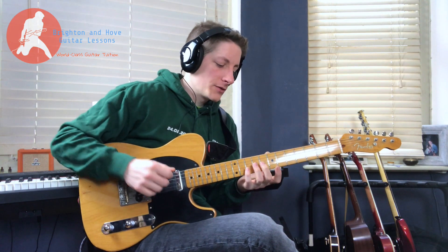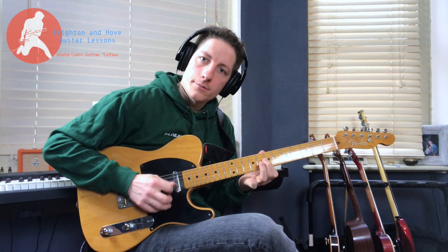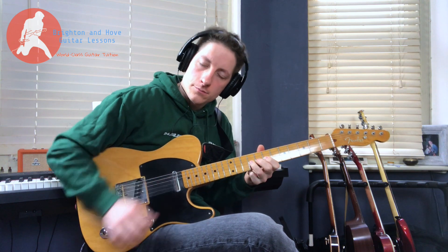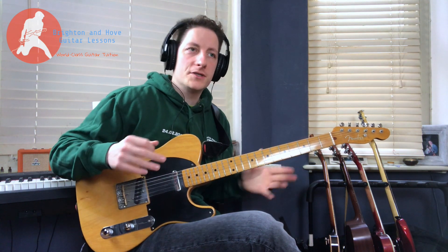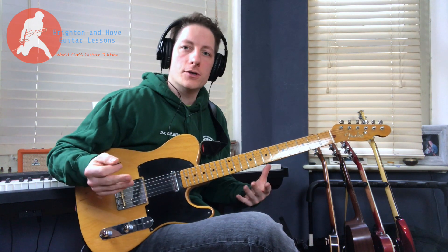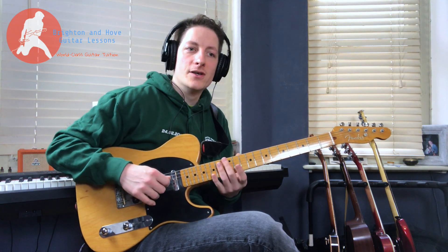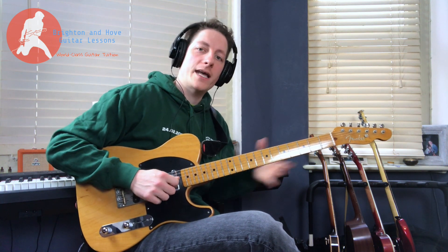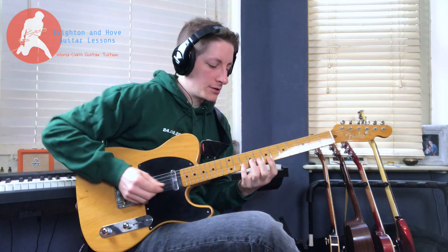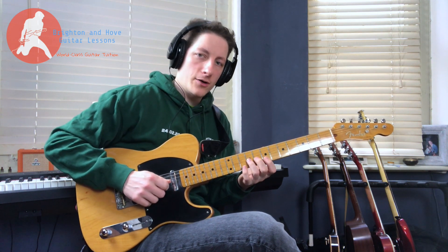So this solo starts with this lick. That is almost exactly the same lick that Don Felder finished the last solo with, which obviously is no accident. He's done that on purpose because music is all about theme and variation. That's a really nice head nod to where he's picked up from — he's taken that last lick and continued from there. So this is kind of a classic rock and roll pentatonic vibe going on.